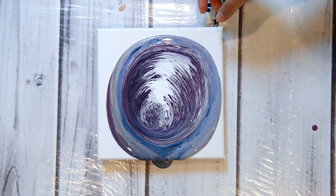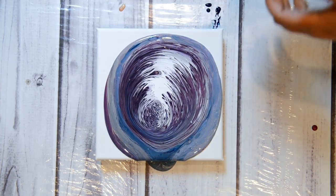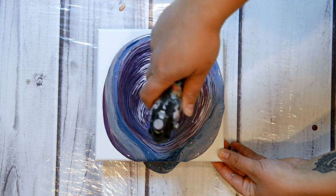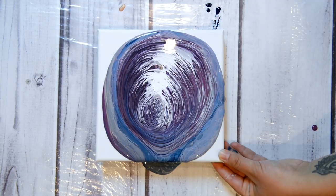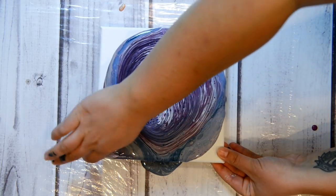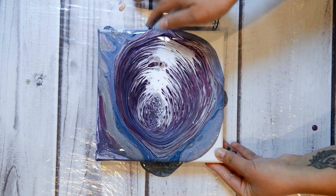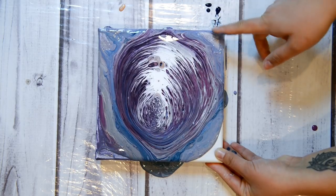Ooh, cool! I have a feeling it's mostly gonna be purples and whites, but I'll just torch a little to pop some of the bubbles. I'm just gonna get the edges.